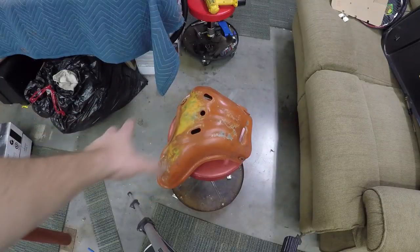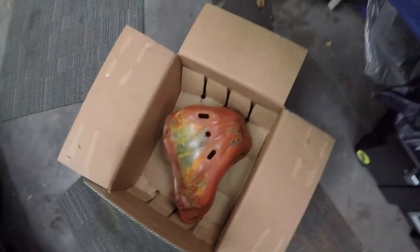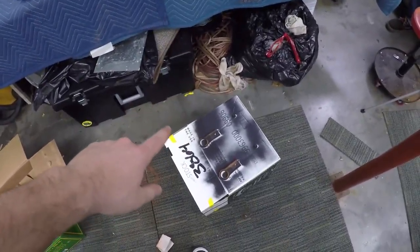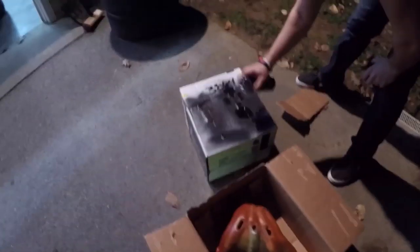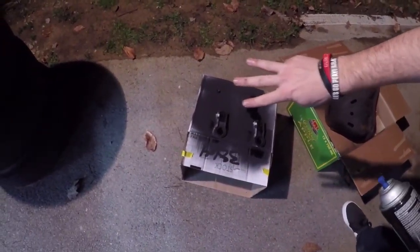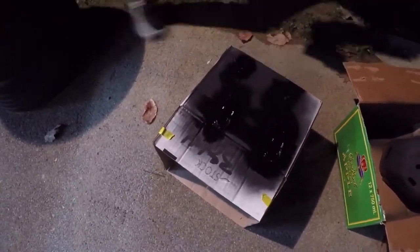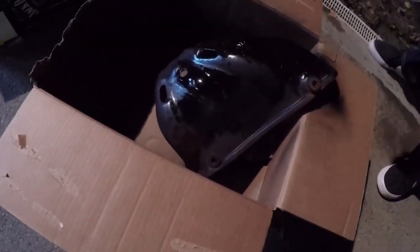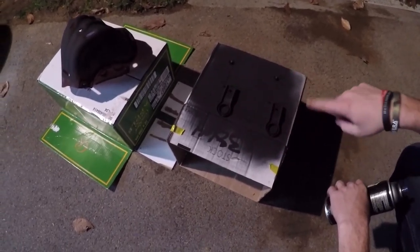Josh got all the old paint knocked off, so now I'm going to spray it down. I wiped it off and it's in the box, so we'll take it outside for the first coat and then put the second coat on.